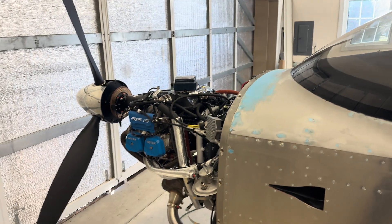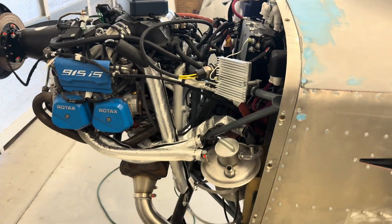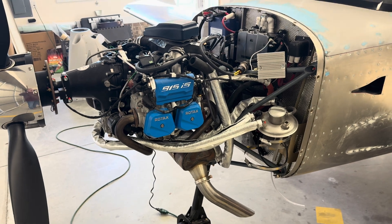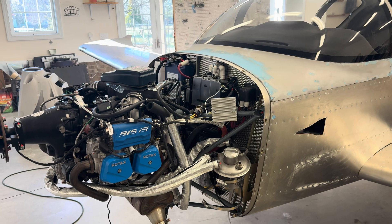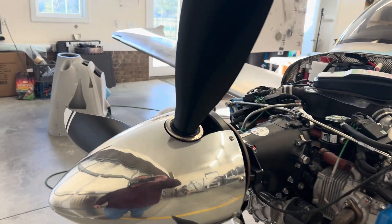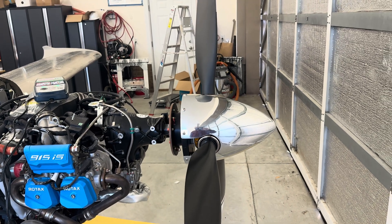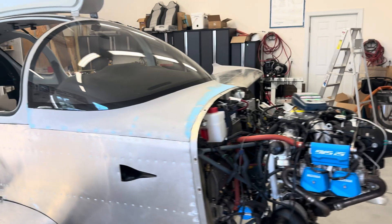The engine still needs to be re-rigged — I had built all the hoses and everything months ago, but I took everything off when I was working on the cowling. That's the next big project, but I'm going to finish the interior first. I got the prop and spinner on, and that actually went on very well with no issues at all.